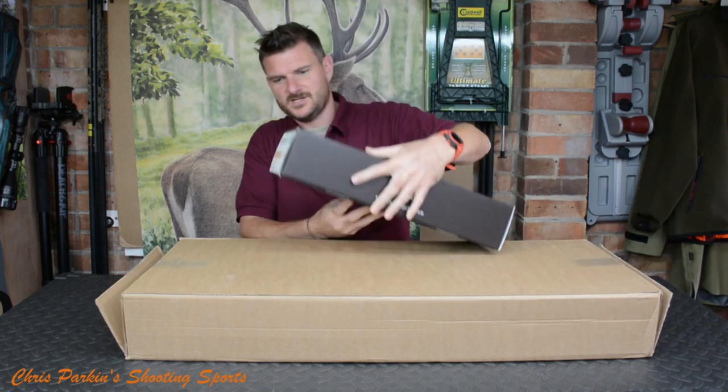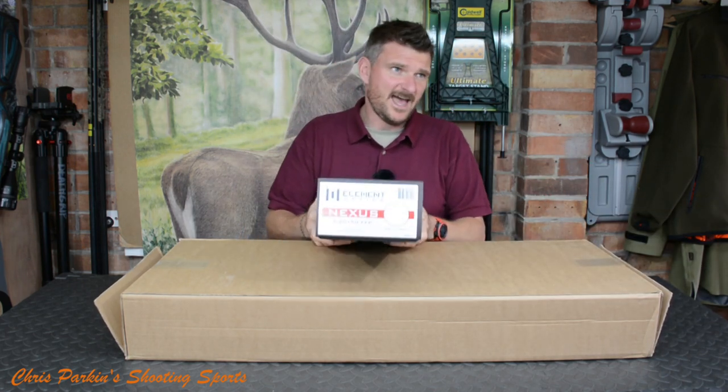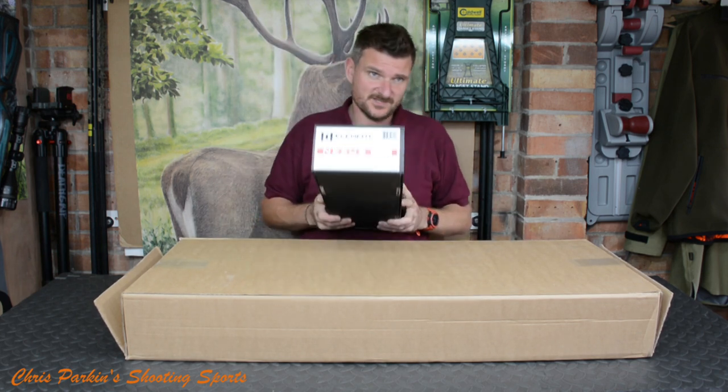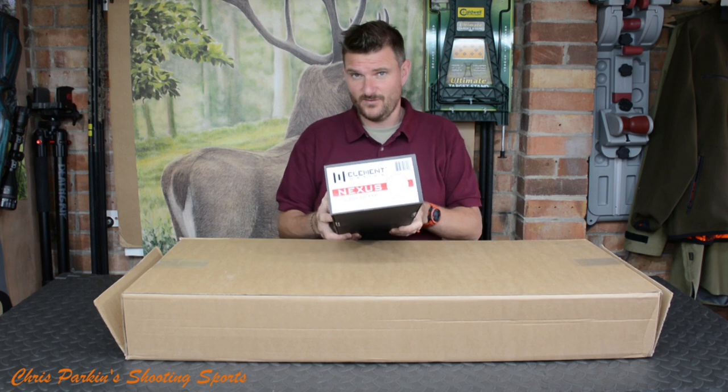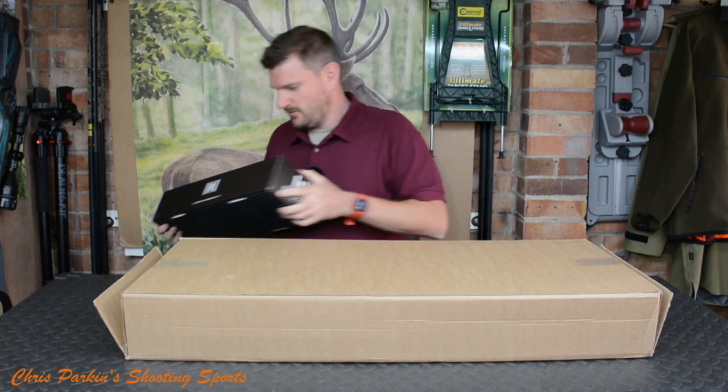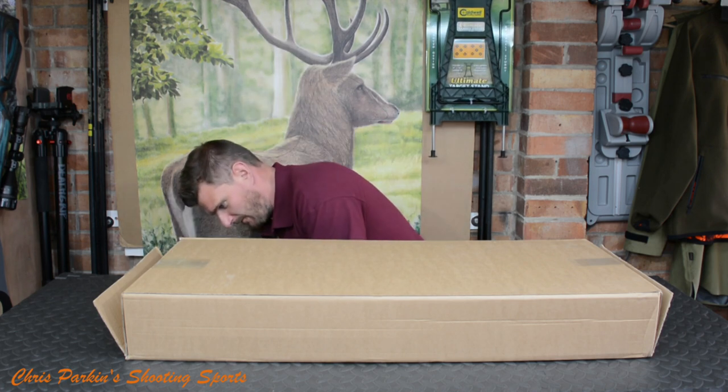I'm going to put this to one side for one second — that is an Element Optics Nexus, which is the top-end Element scope. This is a 5 to 20 by 50 first focal plane milliradian, which is my preferred measuring system. Let's just put that out of the way for one moment.